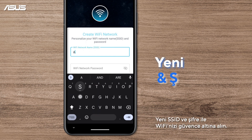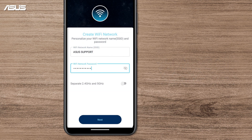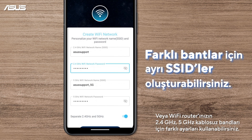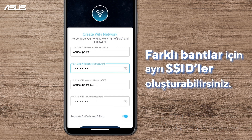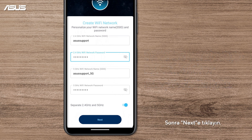Secure your Wi-Fi with a new SSID and password. You can share the same SSIDs or use separate settings for the 2.4GHz and 5GHz wireless bands of your Wi-Fi router. The wireless band availability may vary by different Wi-Fi router. Then click Next.